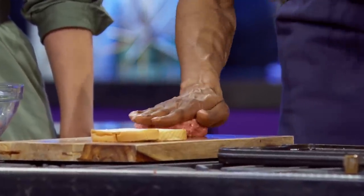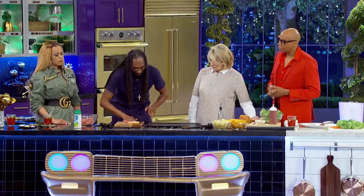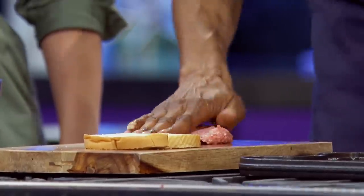Then see what you do right here? You see how I'm doing that? I'm not mushing it. You're just massaging it. I'm just massaging it, slowly but surely, massaging it, right?